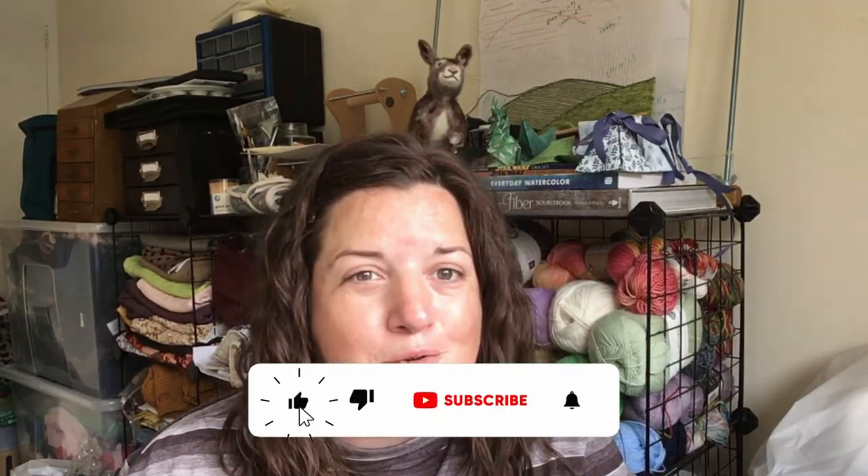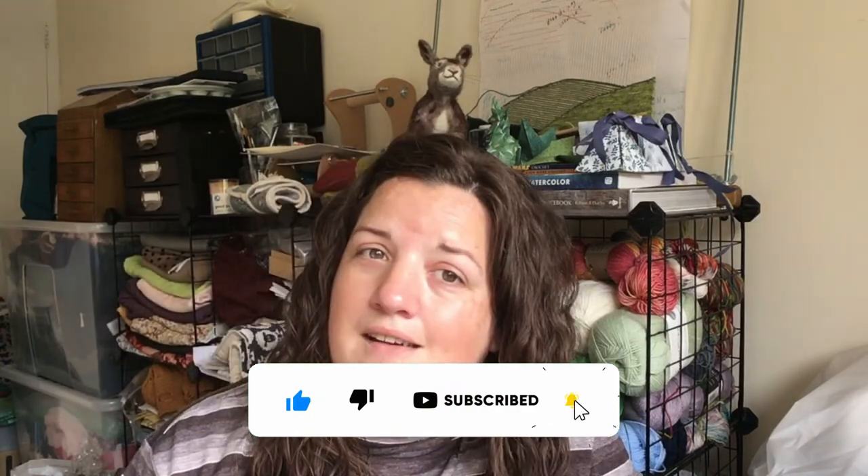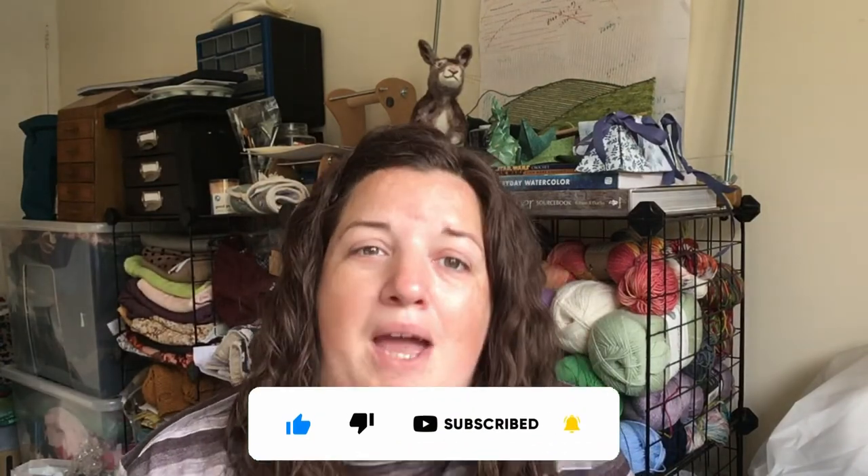I would love to spend some time with you next weekend, so by all means do all the stuff down there and I will see you then. But in the meantime, happy crafting and bye-bye for now.